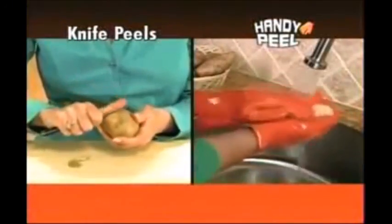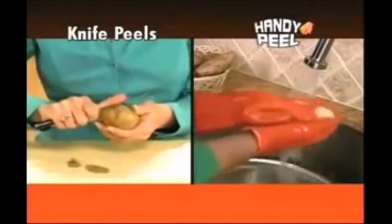Old fashioned peeling is tedious but wasteful. With Handy Peel, you just rub, peel, rub, and peel.